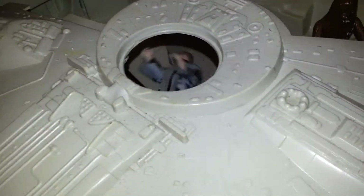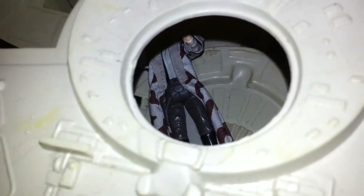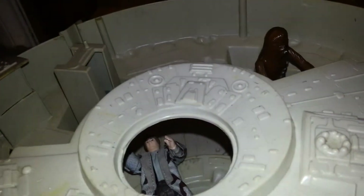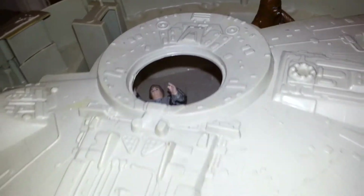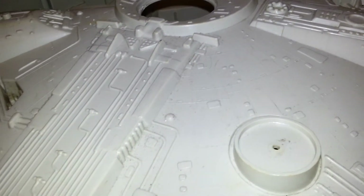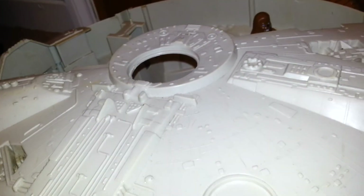Put Han Solo in the soon-to-be full cannon wall. Thanks for watching, guys. I'll post updates on my Millennium Falcon as it returns to its former glory. See you all later!